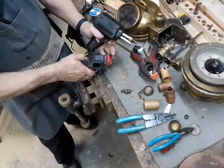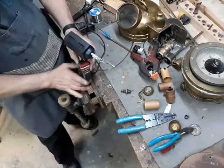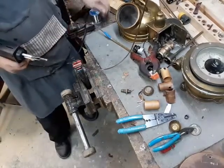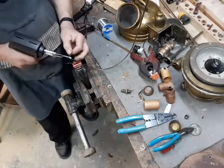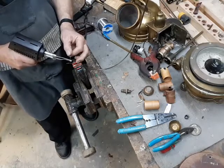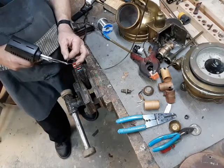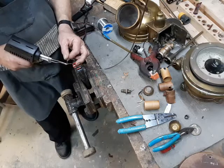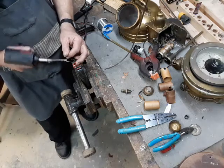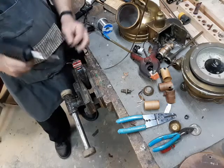Now, this is what I mean by tinning. Just get the wire — just a little bit of solder on the tip. Keeps those wires from fraying. And that's enough, just like that.